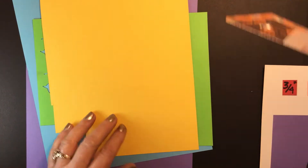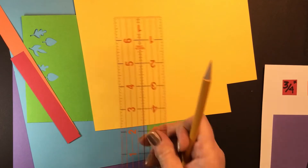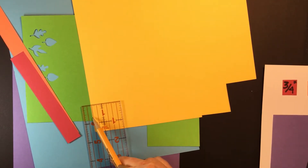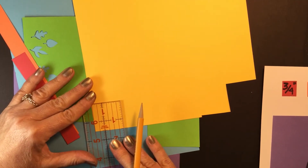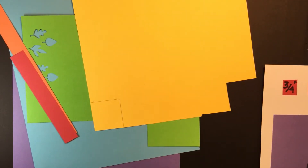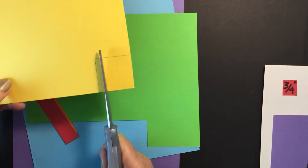I'll show you how to cut a square. I always use the corner — so for the yellow one, it wants to be one and a half inches. I measure one and a half inches here and one and a half inches here, line it up on the corner so I only have to cut two lines. You'll just need a pair of scissors to cut your square out. That's how you'll cut all of your squares for this.